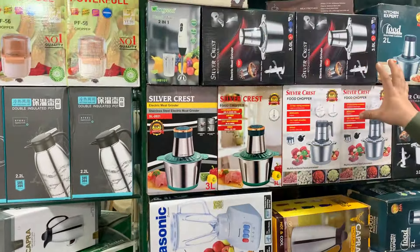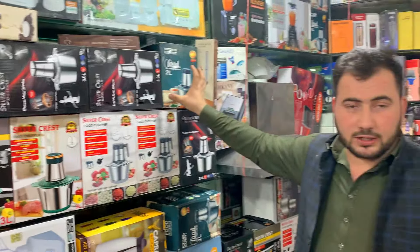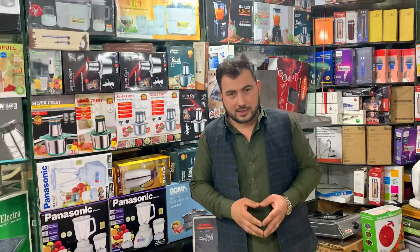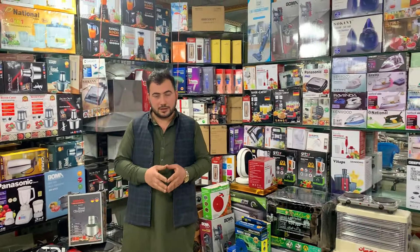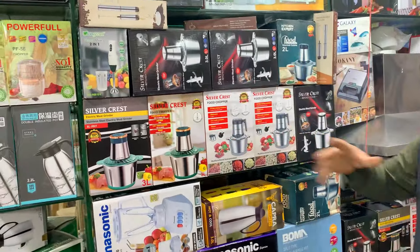We have a different design. We have a 2-liter model. It's a 2-liter model. Now let me show you what things you can see.